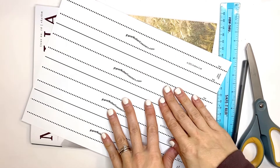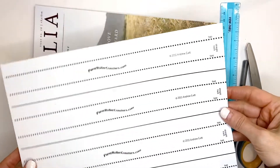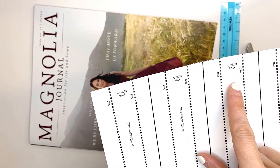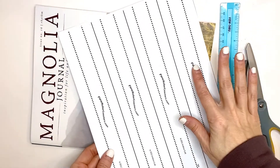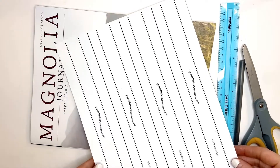This video is going to show you how to do the straight tracks. You're looking for the template that looks like this — it says straight track. Each sheet of paper will have one, two, three, four different straight tracks.